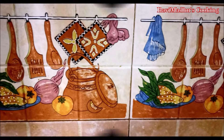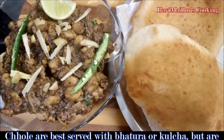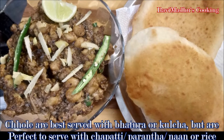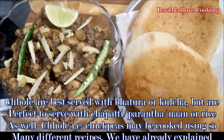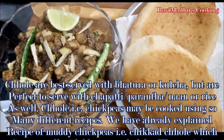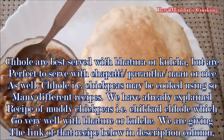Today we are making Pindi Chholi. This is the authentic traditional way that chickpeas were and are cooked in Pindi of Punjab — previously in India but now in Pakistan. Chholi are best served accompanied with bhatori, kulche, or puri, but are perfect to serve with chapati, parantha, naan, or rice as well.